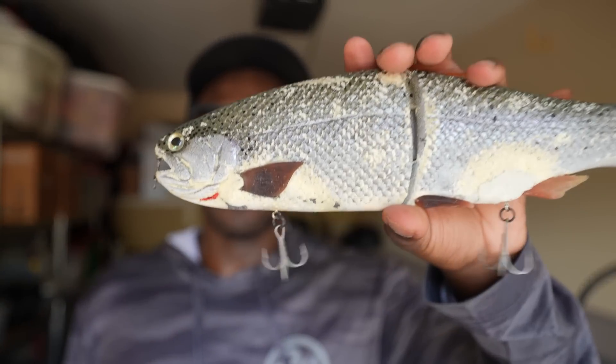Back then I was fishing much larger hooks — anywhere from size 1/0 quads down to size 1 quads, and I also tried ST66s. I've been all over the place with hooks on this bait. My favorite back then was either a 1/0 quad or a size 1 quad, and they stuck fish extremely well.